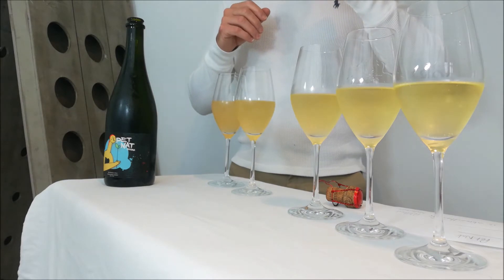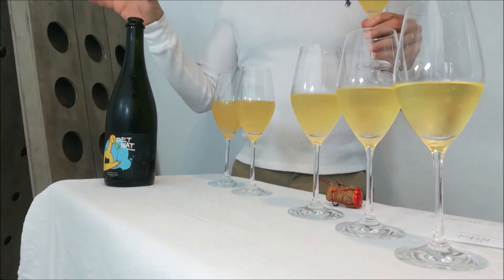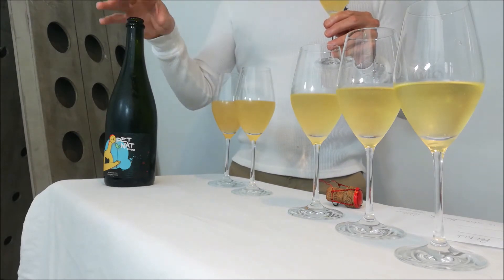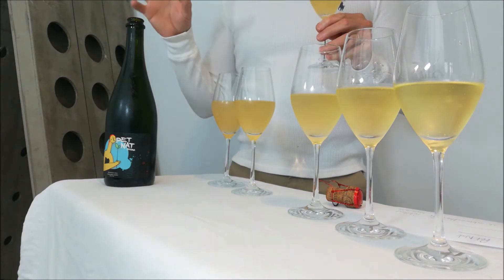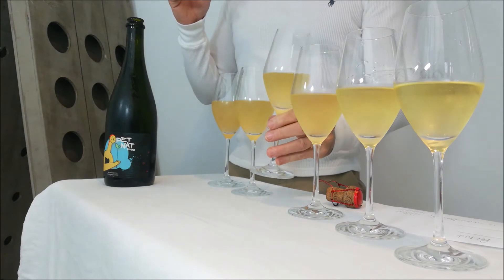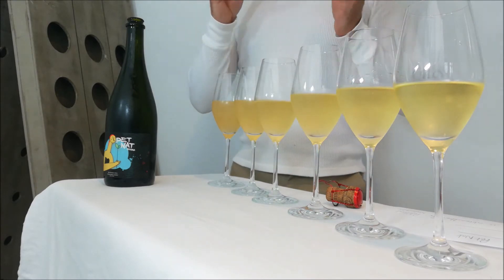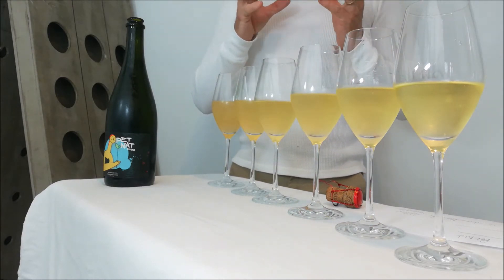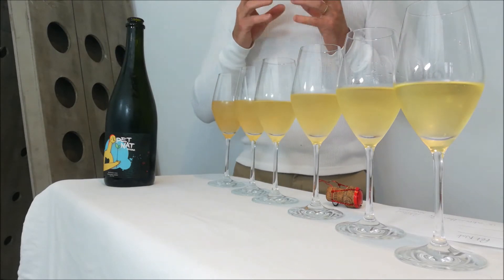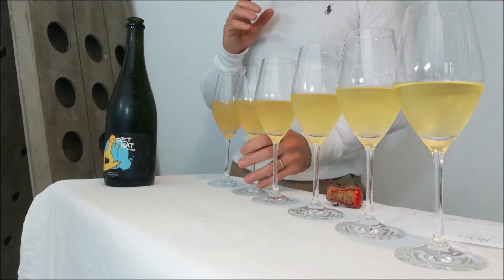Number four: softer, rounder, smoother kind of nose — yellow fruit pastry. It's really incredible; the first wine had no yeast character to it, but as we've added the yeast it's really making its mark. On the flavour, similar to the first two but not as sharp — a rounded flavour with a touch of pastry, maybe an apricot gâteau or apricot croissant. That's glass number four.